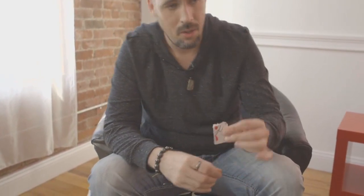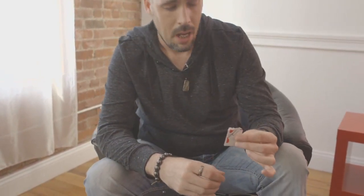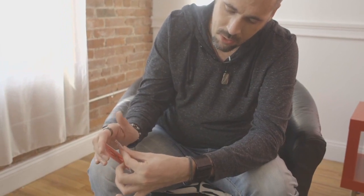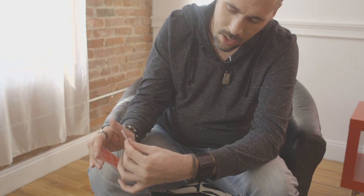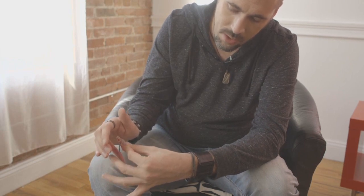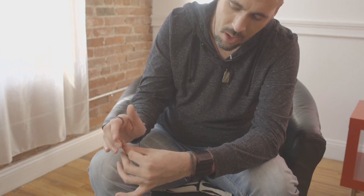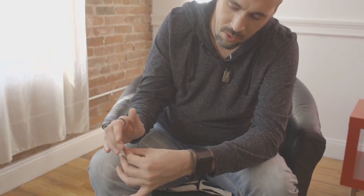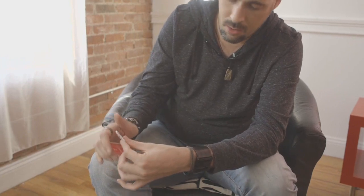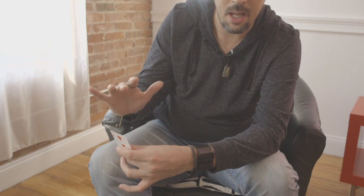I thought long and hard about how this should look, and this is what I came up with. You're going to show. You're going to come up — okay — you're going to come up like this. And this finger is going to move out of the way. As soon as it moves out of the way, it's going to clip in the front. The thumb is going to push off the first finger and click like that.